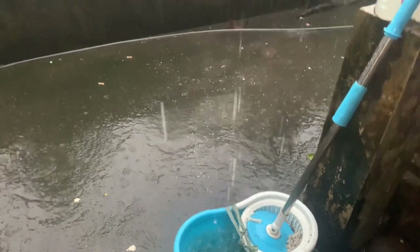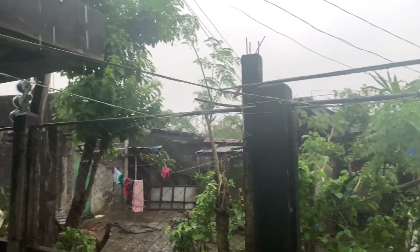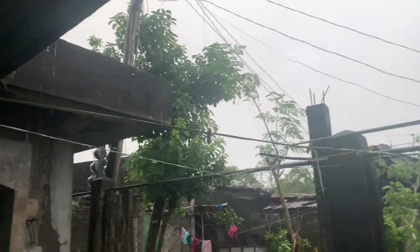It's raining, but not that heavy. So let's check if it's working. Wow, it's working — it's not leaking anymore. We put a basin to catch water when it leaks. This is the water that was collected before I applied the waterproof spray paint.